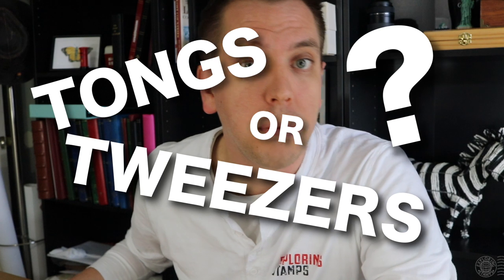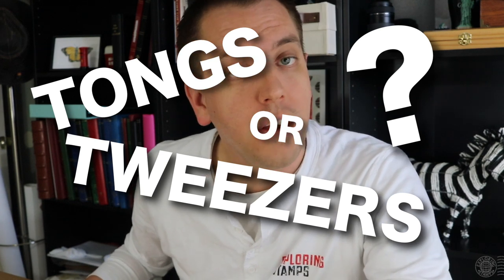The first thing to address is: are these tongs or tweezers? And that really depends on where you're from or where you live. For instance, the British primarily use the word tweezers while the Americans use the word tongs. Neither are wrong. When considering the hobby, they are both referring to a tool or instrument that is appropriate for handling stamps. And philatelists around the world will prefer one word over the other, while some will actually use both words just to differentiate between the different types of tips that the tools have.